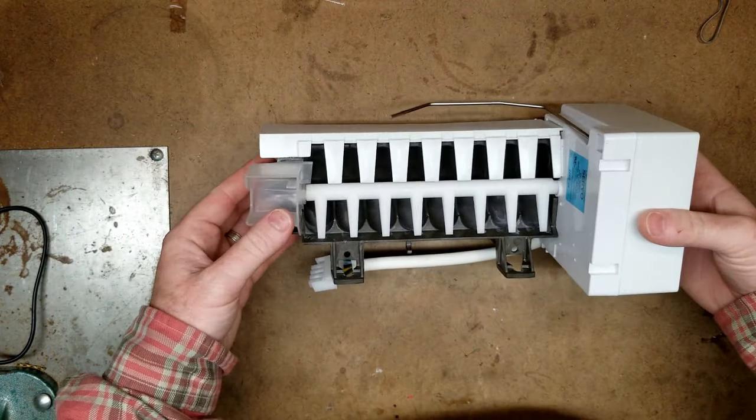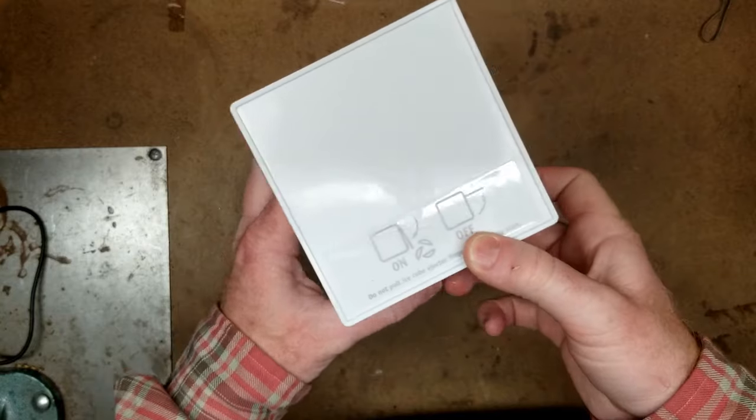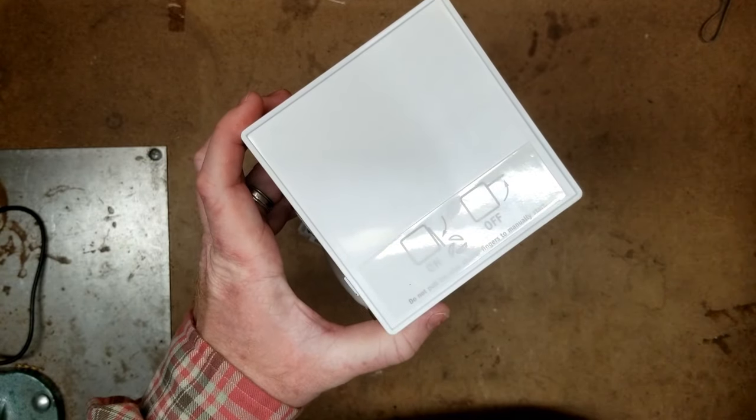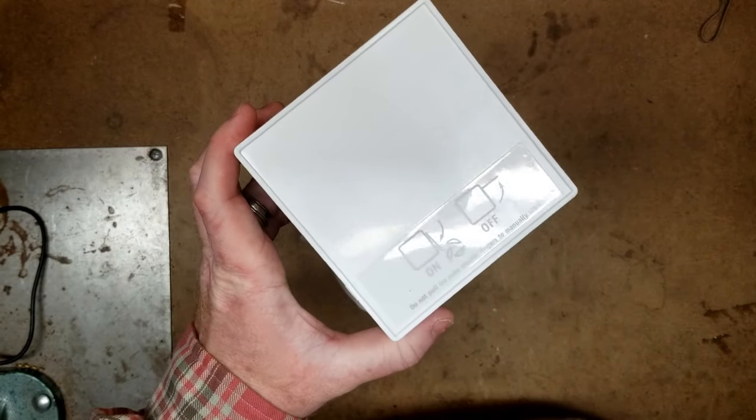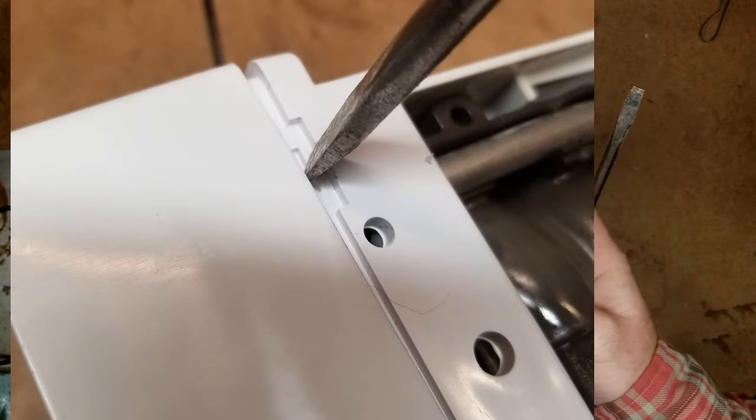What we're going to be looking for is we're going to pop the cover off of this one and take a look at the plastic gears that are inside here. With a flat blade screwdriver, there's going to be a little indention in the bottom side of it. Just twist, and that cover should pop right off for you.